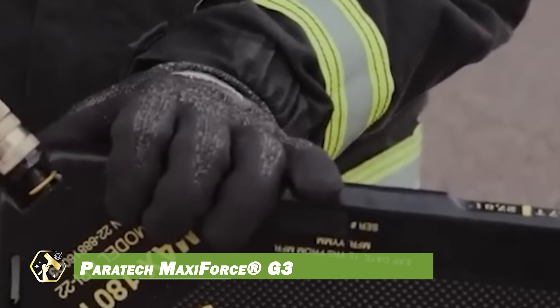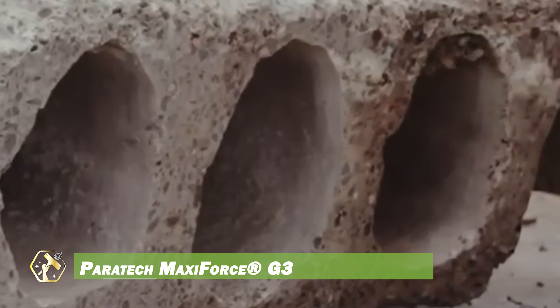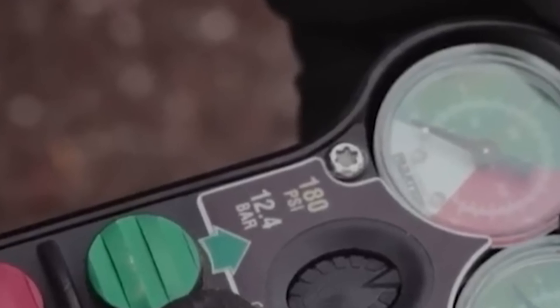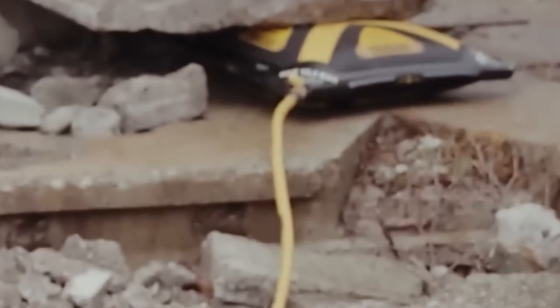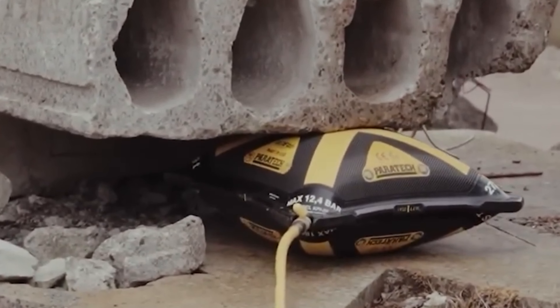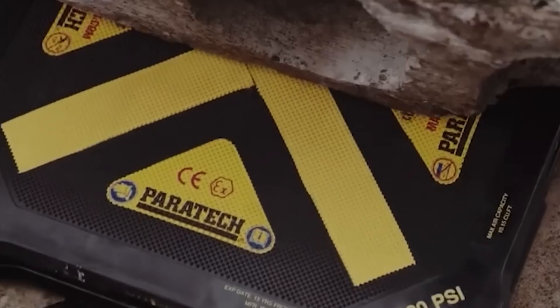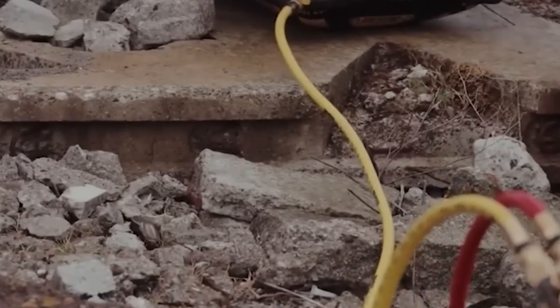The Paratek MaxiForce G3 air lifting bags are powerful tools used by first responders and rescue teams for lifting, moving, and stabilizing heavy objects. With a lifting capacity of up to 106 tons, they are perfect for heavy-duty operations. Their durable construction features three layers of neoprene-covered aramid fiber reinforcement.